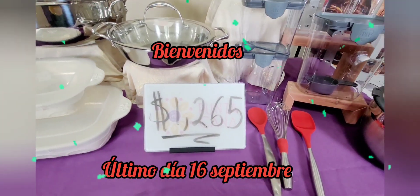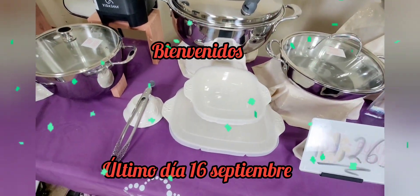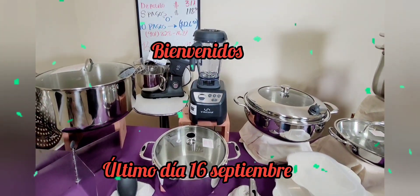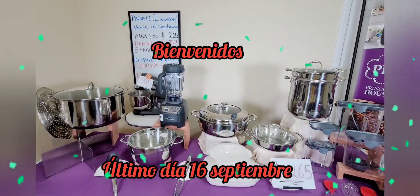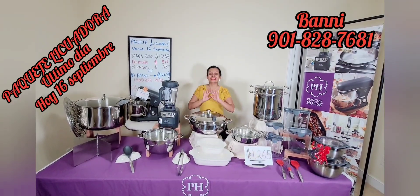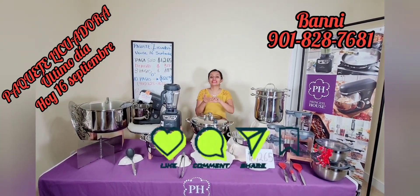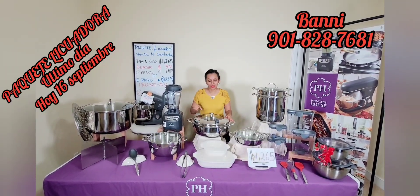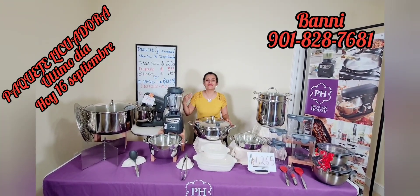¡Vamos a comenzar! Buenos días, buenas tardes, buenas noches. Si estás viendo este video, te invito a que le des click en la campanita, te suscribes, me regales un like, comentes, dime qué te pareció. Y recuerda también poderlo compartir con tu mamá, con tu primo, con la cuñada, con la suegra, con la vecina, con todo el mundo para que se enteren.